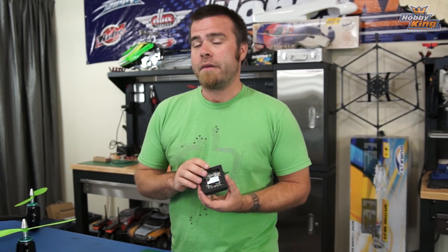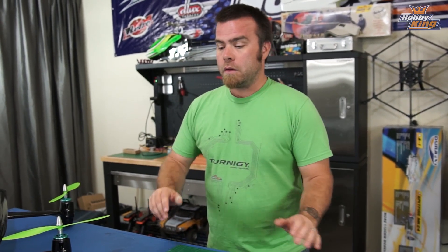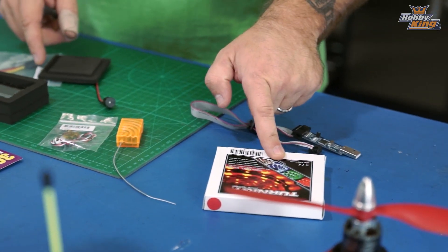A lot of that stuff is on the way and I don't have it yet, so bear with me as I wait for some parts, but we are going to get that going. I'm going to show you how to use different kinds of receivers with the KK2 as well, and all the little secrets for updating firmware, etc. So it should be really cool — stay tuned as we bring you more and more about the KK2 over the next coming weeks.